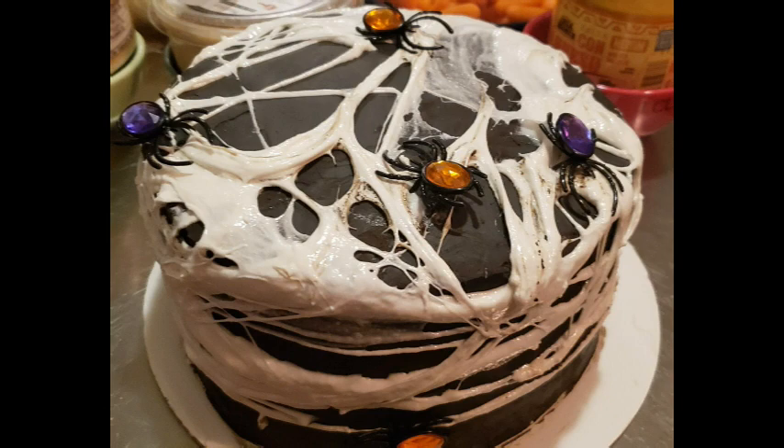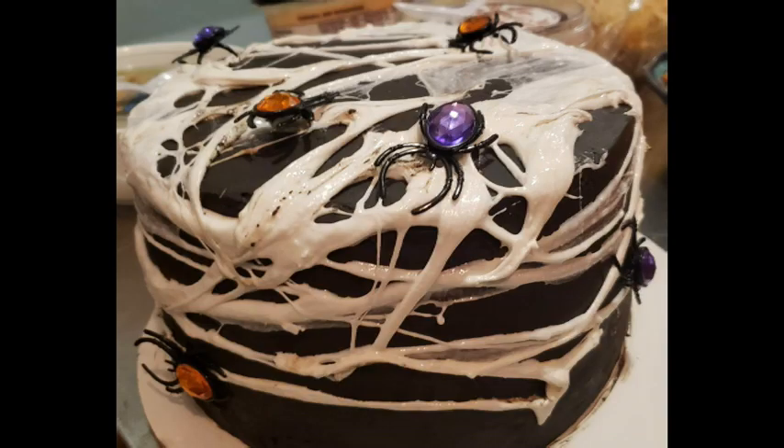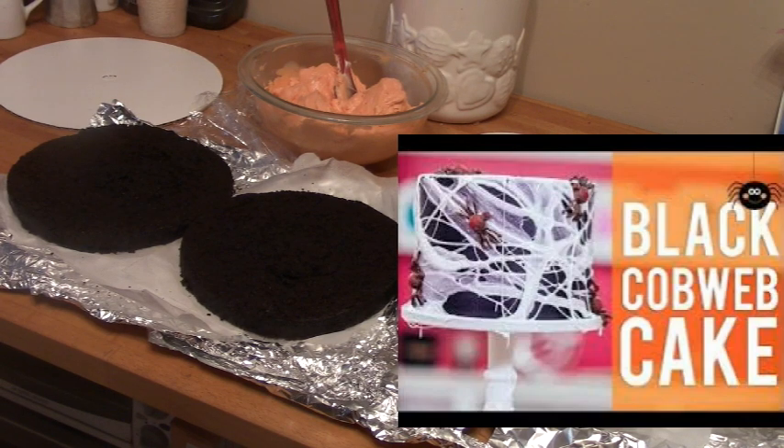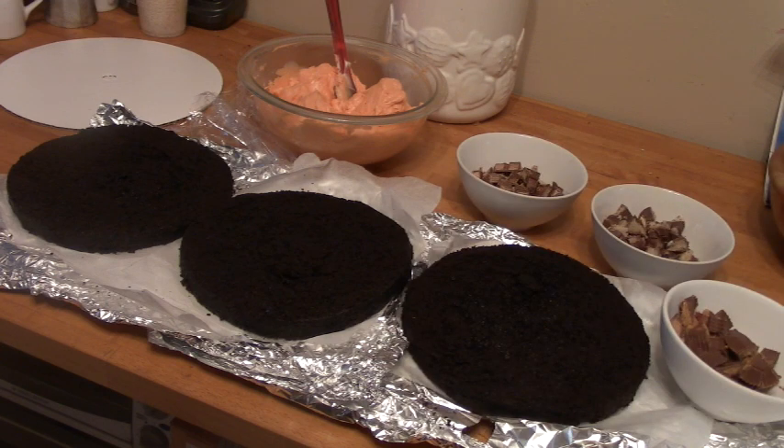I have been dying to copy a cake that I saw on How to Cake It, and this was a perfect excuse to make it. I'm actually copying several people in this video: Yolanda Gamp from How to Cake It, Joshua John Russell from Man About Cake, and Duff Goldman all went into creating this cake. I'm using the cake design from Yolanda Gamp but the recipe from Joshua John Russell.